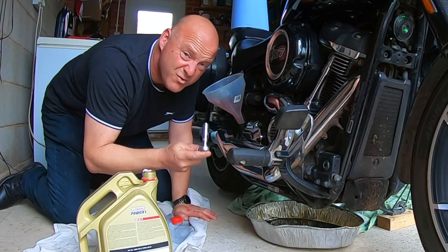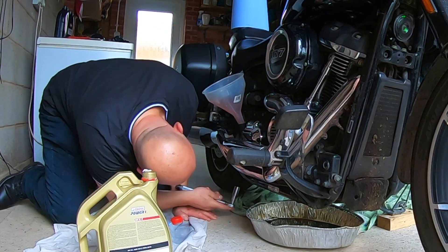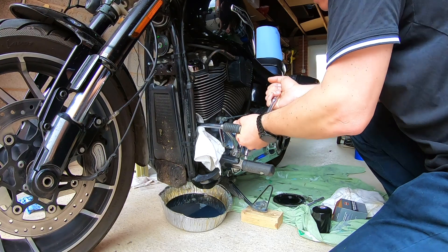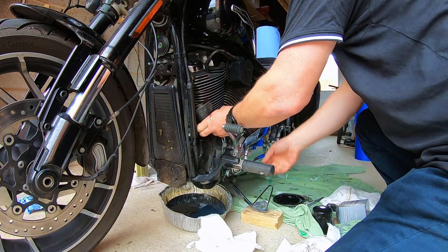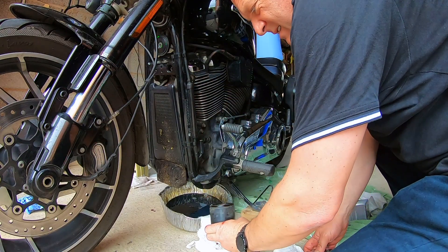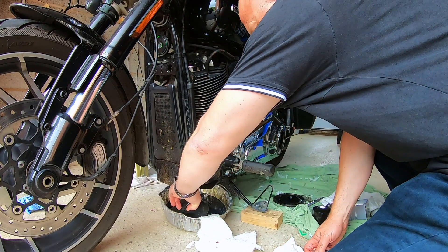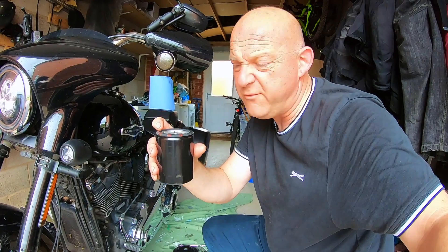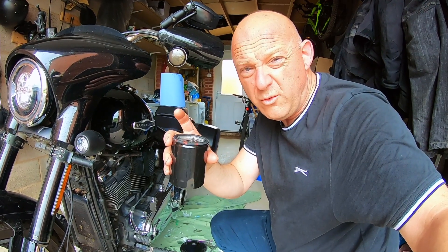Torque the transmission drain plug to 24 Newton metres. Quick clean of the area, then put the new oil filter on. The oil filter goes on — just pre-load it with a bit of oil and put some oil on the seal. Done.